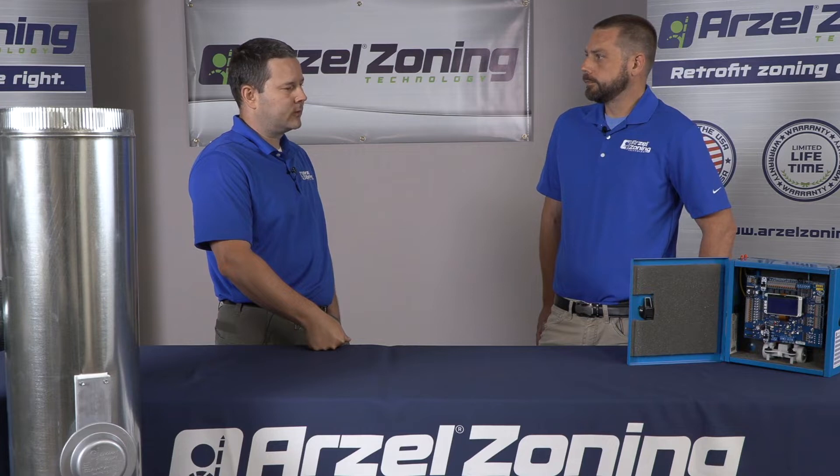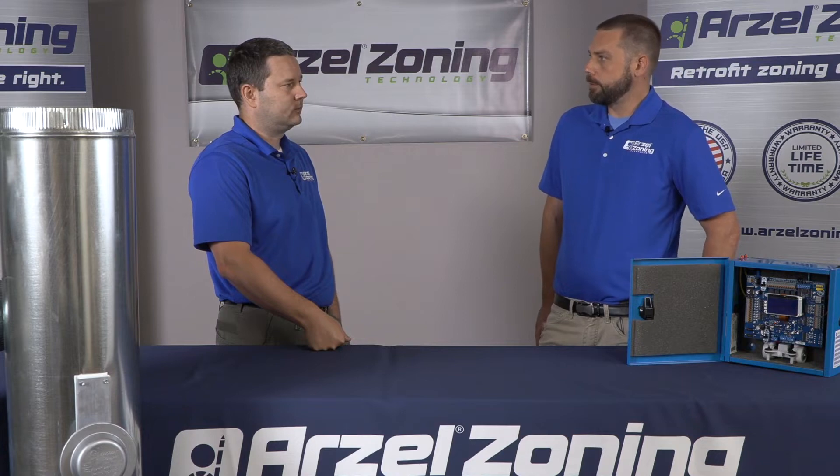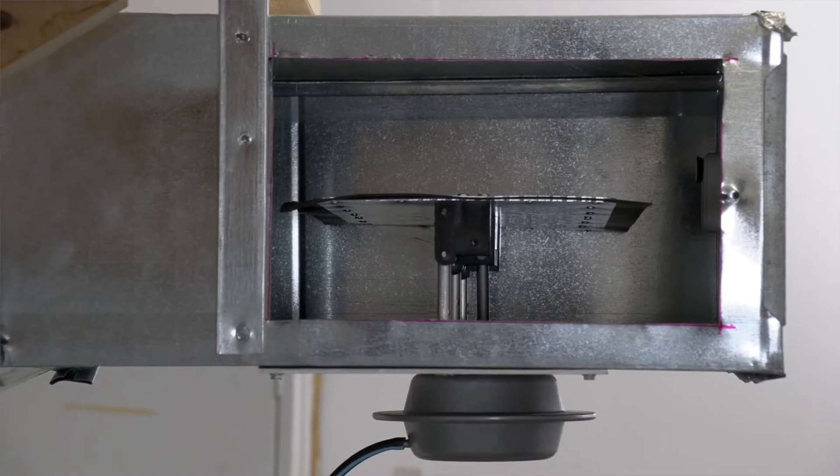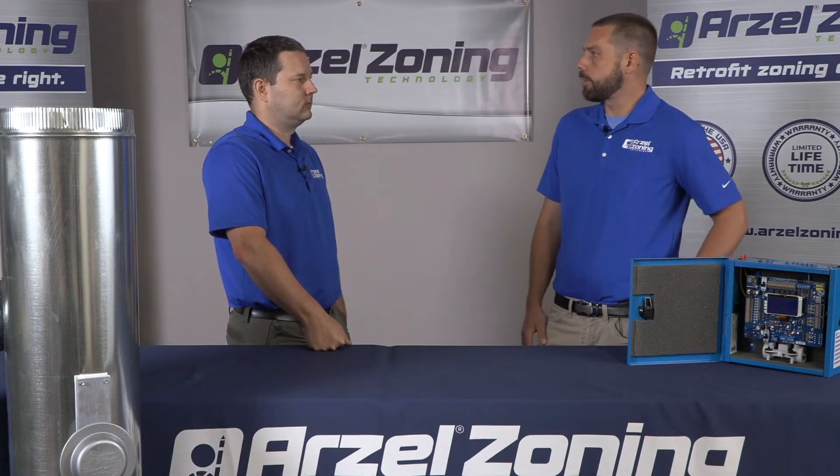How about for homeowners who don't have a basement — they have a slab house? Something like our Regi damper would come into play with something like that. Same kind of concept: it's going to go right underneath your register grill. It's a metal extruded damper that'll sit right underneath the register, and that's what's going to provide the damper operation for you.